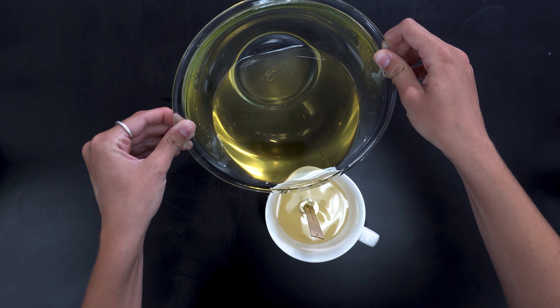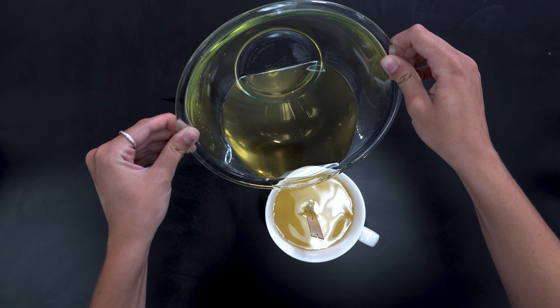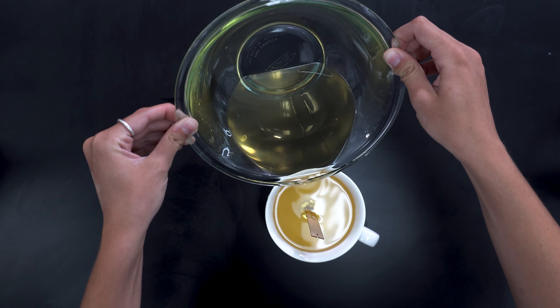Then pour your scented mixture into the container. Be sure to leave space for the melting pool at the top of your container and avoid pouring directly onto the wood wick.